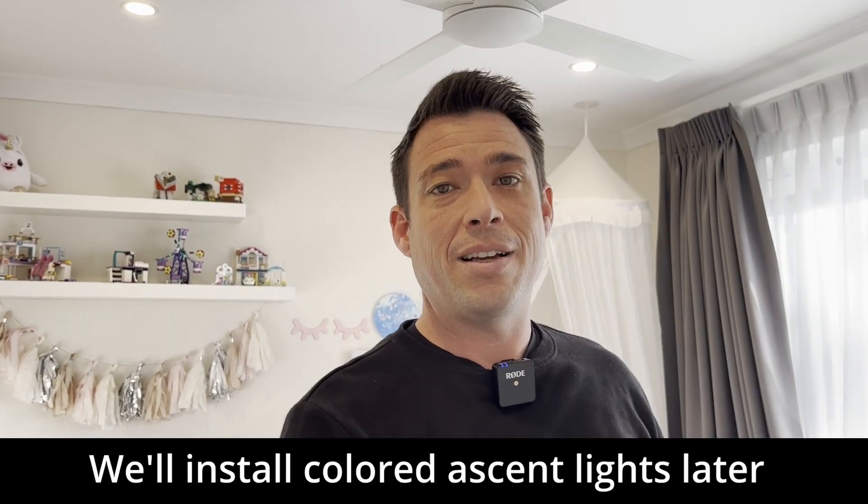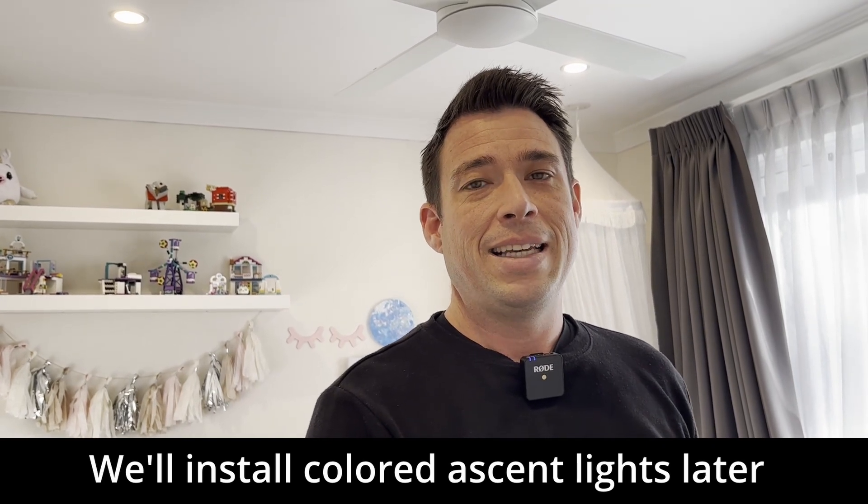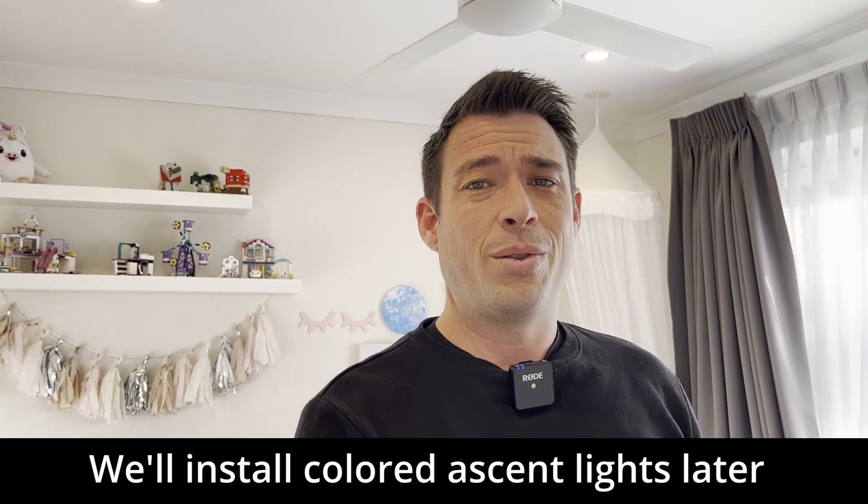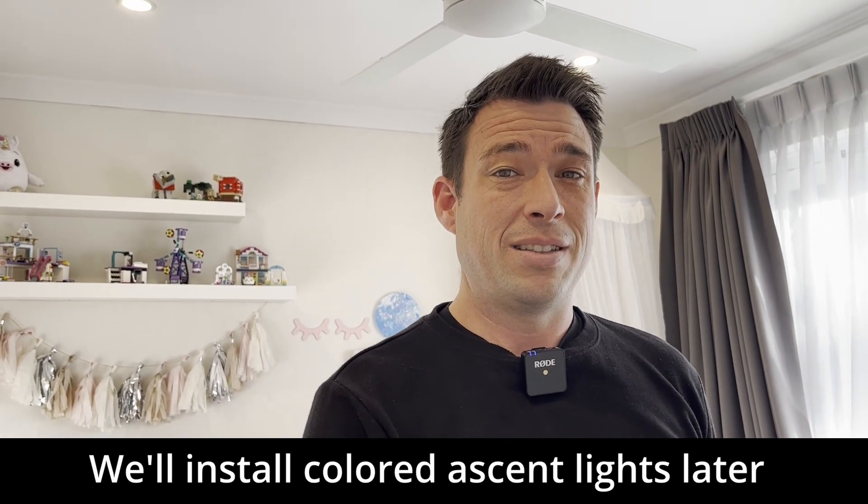To try out this dimmer I'm installing it in my daughter's room. She currently has four Wiz downlights — individually controllable RGB lights — and honestly it's a terrible idea since they sometimes turn on at different colors. I'd advise against individually controllable downlights and instead use plain standard downlights with a controller at the switch plate. I'm putting in plain 9-watt dimmable LED downlights — these are Voltex, which I use because they have a 7-year warranty.